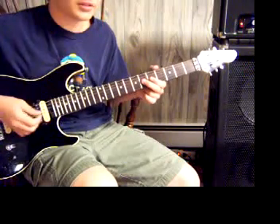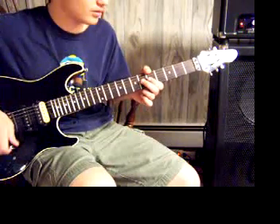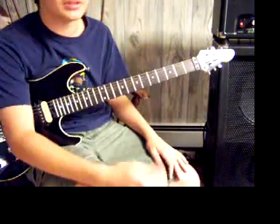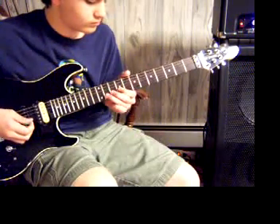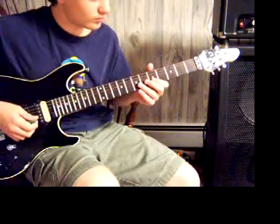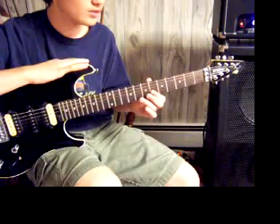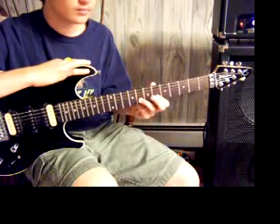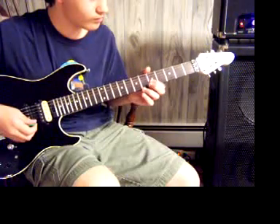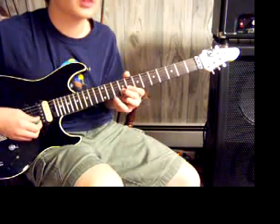So on the G string it's 6th fret, 5th fret, 3rd fret, 5th fret, and then 6th fret. Now the rest of this lick is on the B string. It goes 5th fret of the B, slide up to the 6th fret, then the 8th fret of the B, 6th fret of the B, 8th fret of the B, 9th fret of the B. Then 8th fret of the B, 9th fret of the B, 11th fret of the B.